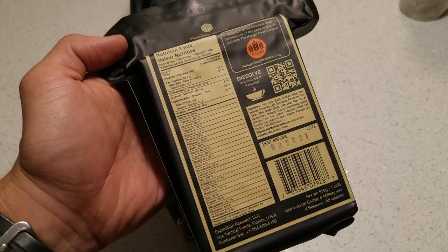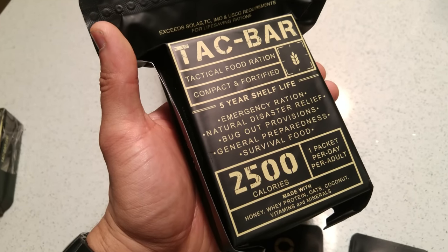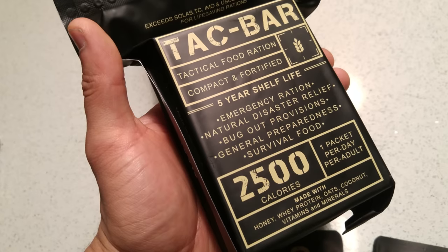That's the justification for giving it a lower score on the taste dimension. If you are genuinely hungry, it's probably going to taste a lot better than it does when you're just doing a review like this after eating a nice meal a few hours prior.